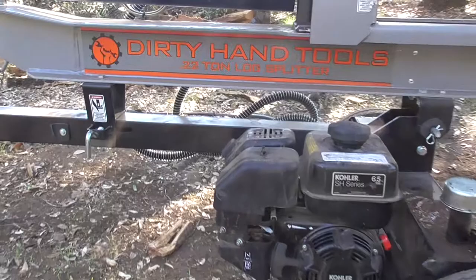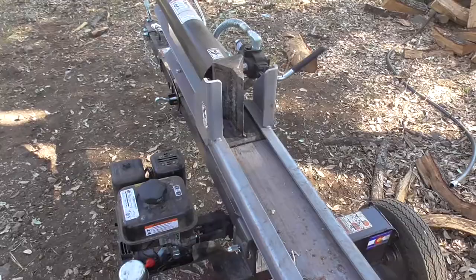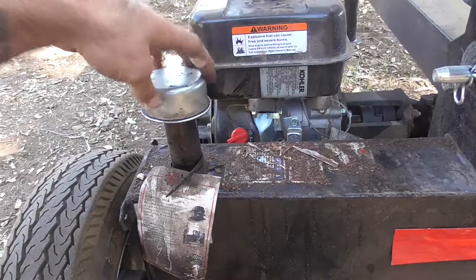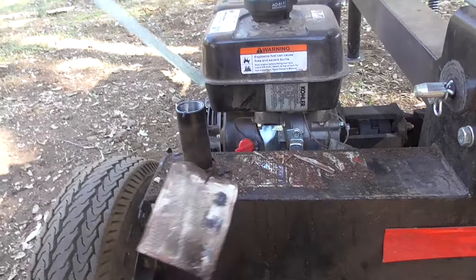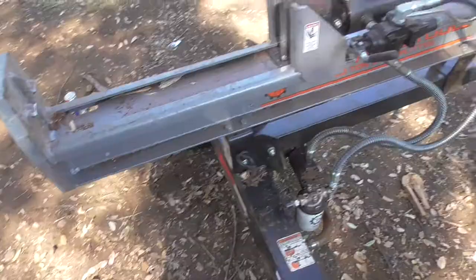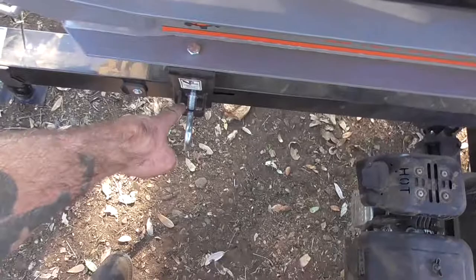Hello everybody, welcome to Quailman Outdoors. Today we're going to do a review on the Dirty Hand Tools 22-ton log splitter. It's got a six-and-a-half horsepower cooler motor on it, runs on hydraulics, and it's got a 22-ton hydraulic ram. This is where you check and fill your hydraulic fluid. Got this thing at Lowe's for $1,200 a while ago, and it comes prefilled with hydraulic fluid.